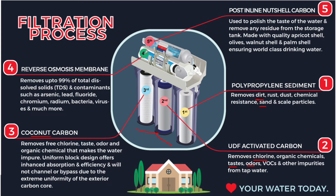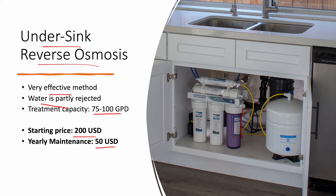The fourth stage is the reverse osmosis membrane, which is the core of the treatment. This is where nitrates are removed, and it can also remove 99% of total dissolved solids (TDS), bacteria, viruses, and other contaminants. Finally, the fifth stage is a post-inline carbon filtration, which polishes the taste of the water and removes any residue from the storage tank. This is a simple system that is doable to install yourself.